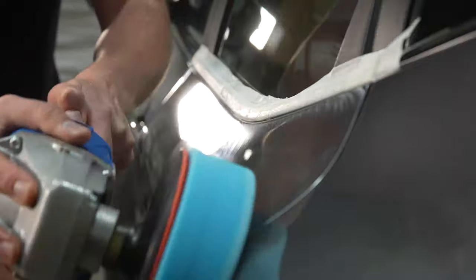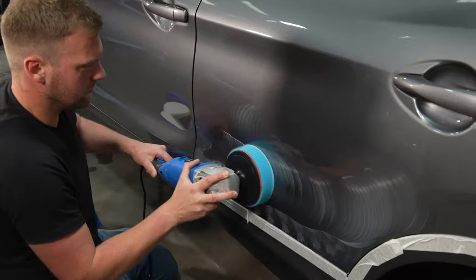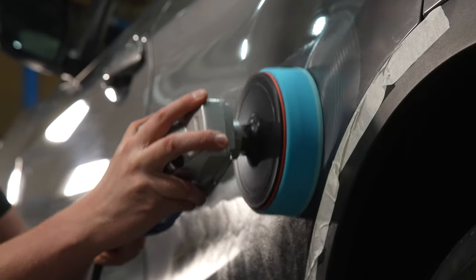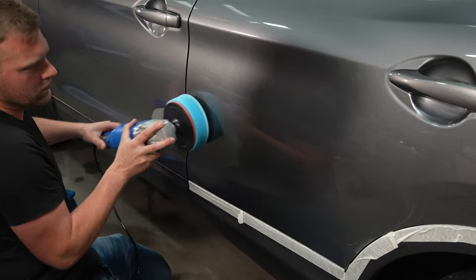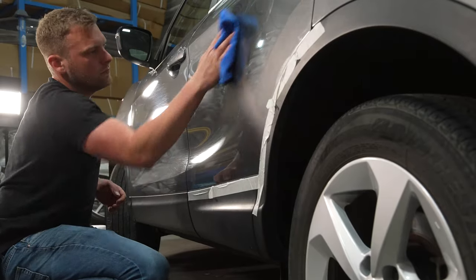After completing the pass, take a microfiber and remove the excess polish. At this point you will want to either move to a more aggressive compound or a firmer pad, or continue with the polish you've chosen on a second pass. Repeat this process in sections on the vehicle until you are happy with the result.